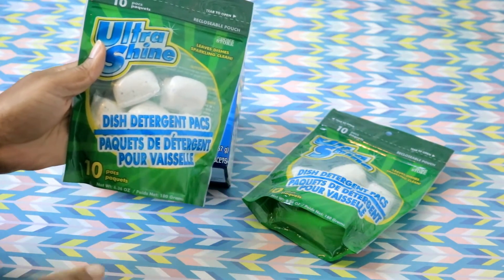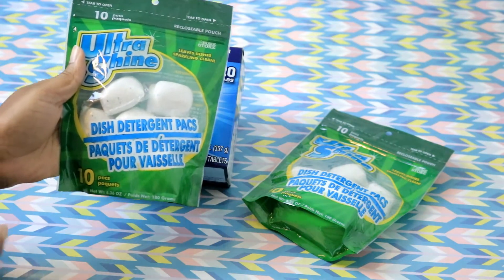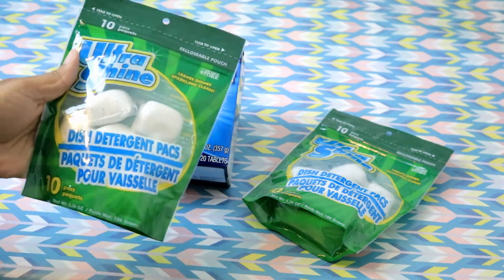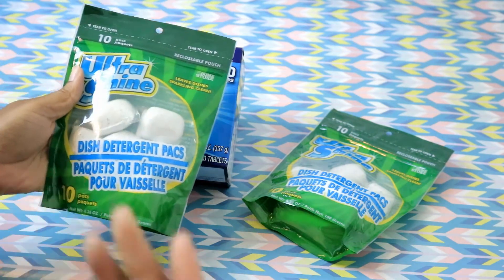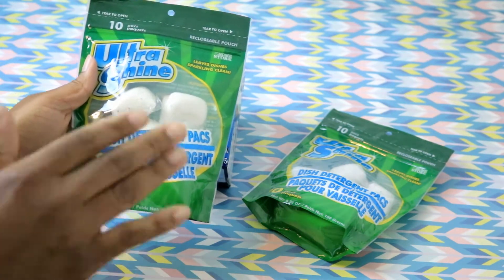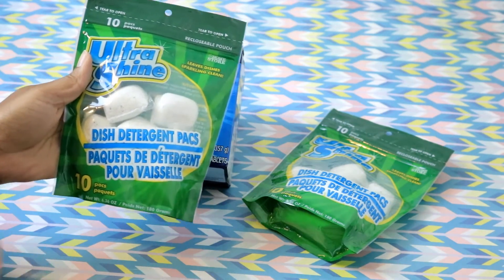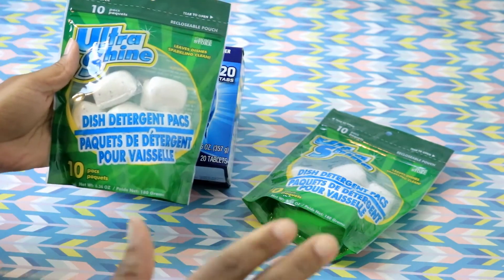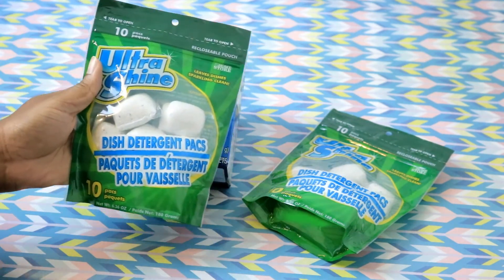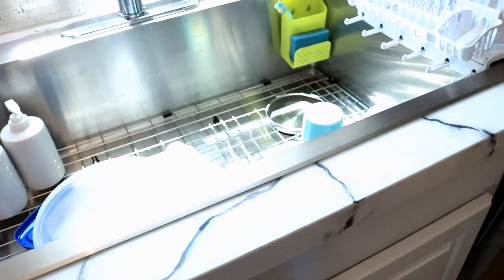I have already been using these for over a month. I've done all types of dishwashing cycles. You know you're supposed to rinse your dishes before you put them in the dishwasher — I have done it both ways: with rinsing and without rinsing. I have literally put pots and pans, the burner grates from the top of my stove inside, and I tried it with every single thing to show you what it looks like.